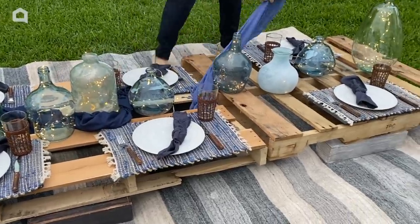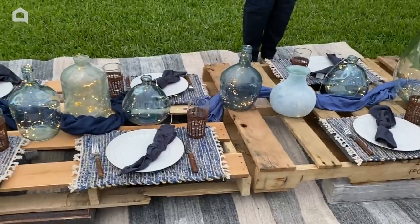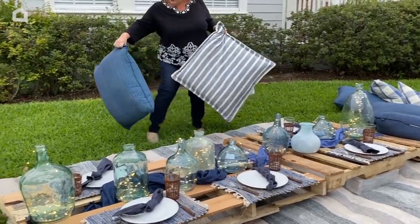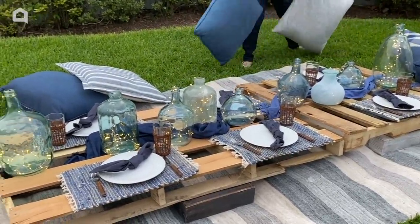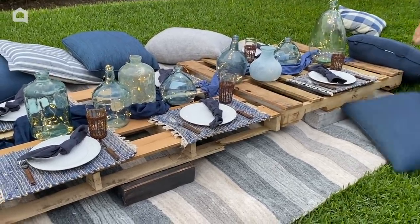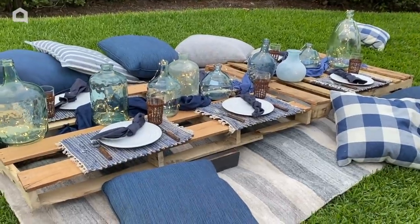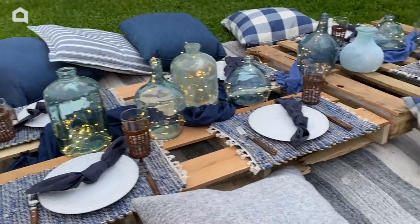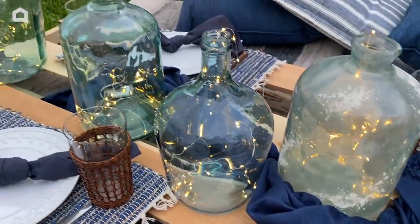I grabbed a couple of blue scarves and I'm just going to weave those in between my jars for just a little bit more refined look. And I have to add cushions — where are people going to sit? I have all kinds of blue cushions, so I'm going to add those to our setting so everybody can get really comfy. We're going to have a wonderful, romantic, summertime evening picnic right out here in the backyard. If you can find a couple of pallets, even if you can just borrow them, it's really easy and fun to put together this kind of backyard pallet picnic.